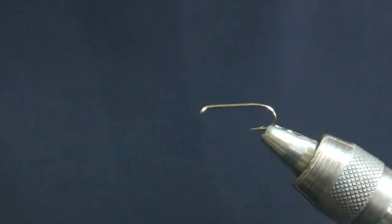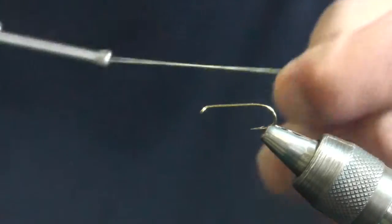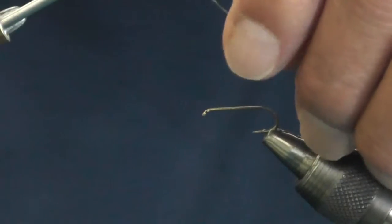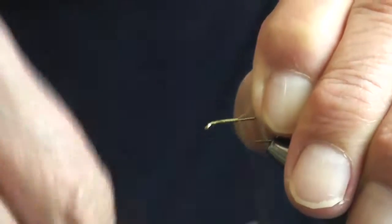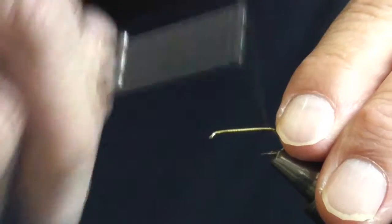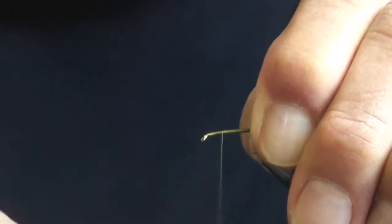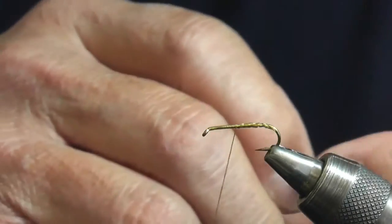Start off with thread — this is olive colored thread, ultra-fed, 140 denier. Tie on a good thread base, jam the thread on. Tying a good thread base prevents the material from twisting around while you're tying it in.